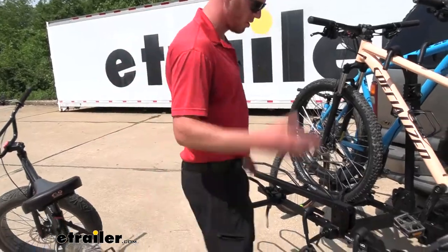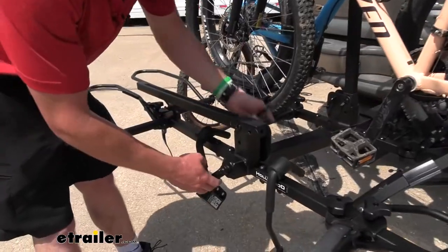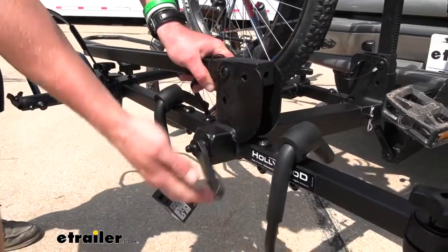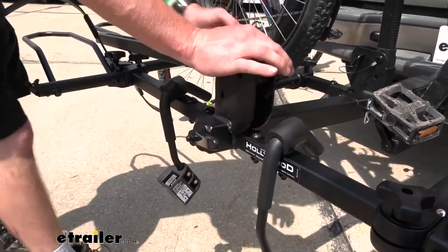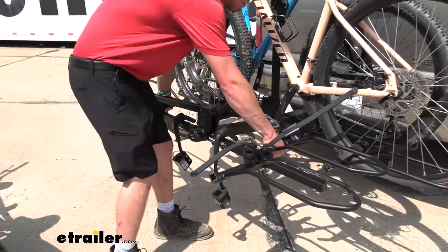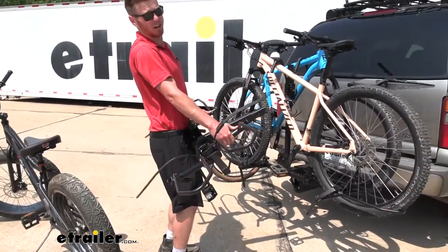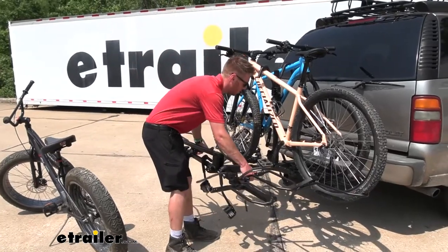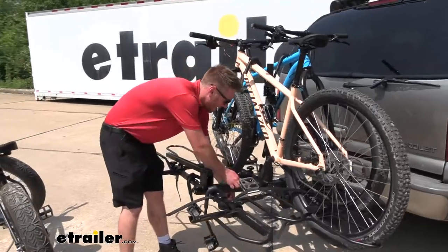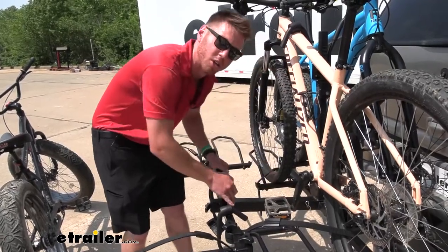Here's a cool thing I can show you — we can convert this down to two bikes pretty easily, and that is one thing the SportRider SE does really well. We loosen this up a couple turns, this little pin right here comes out, and in a matter of a couple seconds we can turn it into the two-bike version. That's pretty unique — a lot of other racks are quite a long process to convert over, but with the SportRider it's really easy. That is one thing this one really brings to the table.